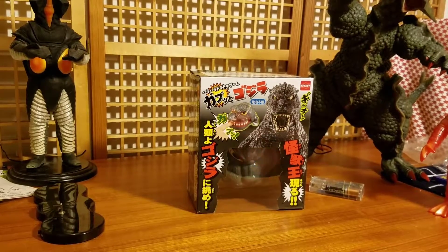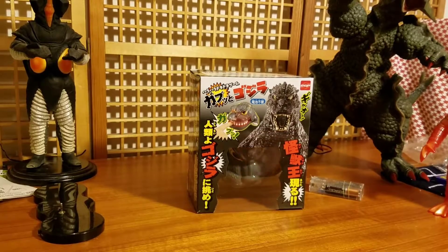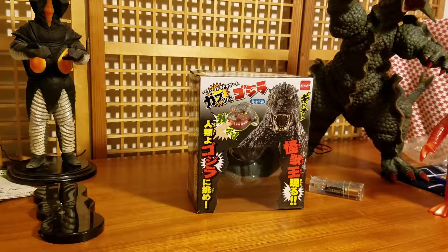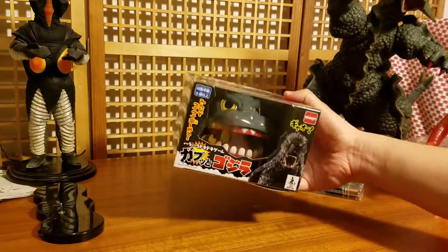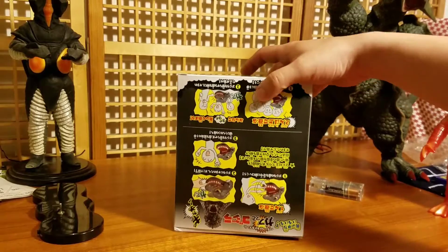Hey everyone, back again doing another review today. I want to let you guys know that today's review I will not be opening this box because I opened this box once before and it took forever to get the figure out of it. This thing is secured inside the box so well it's almost impossible to open.